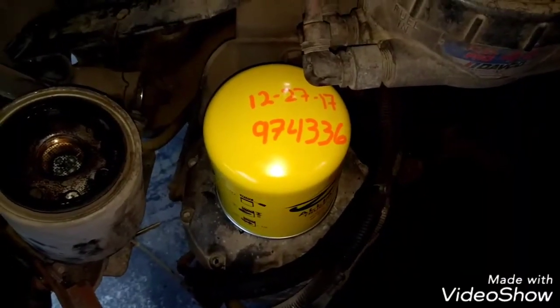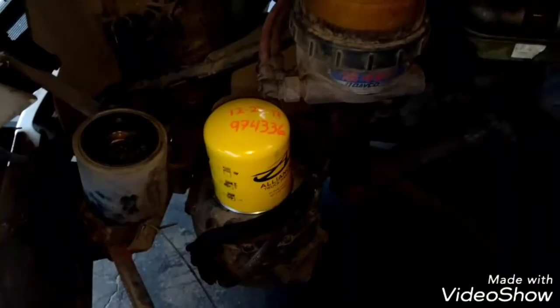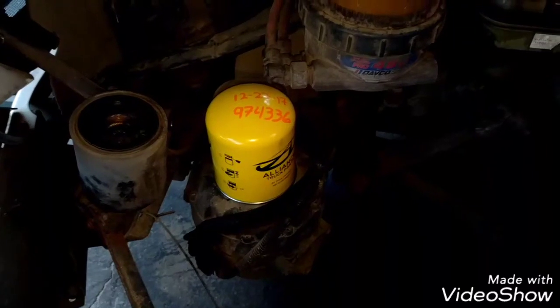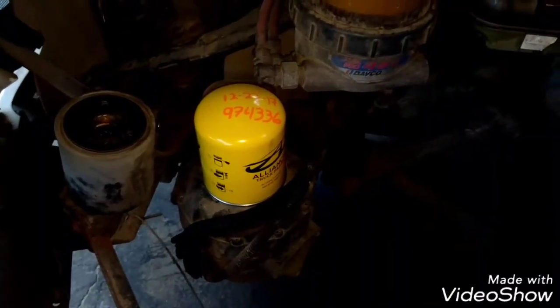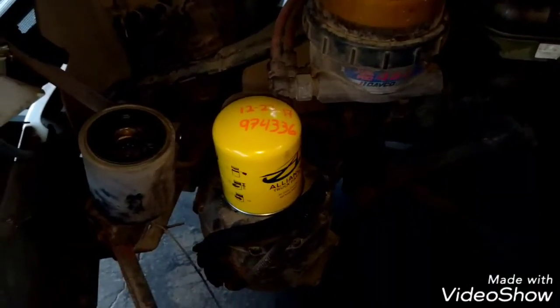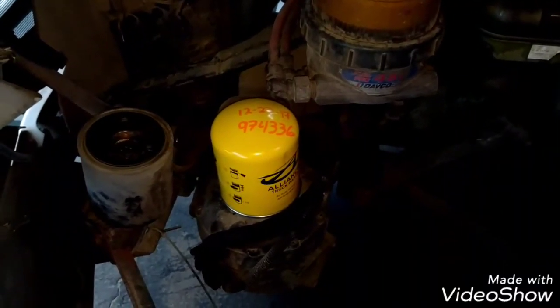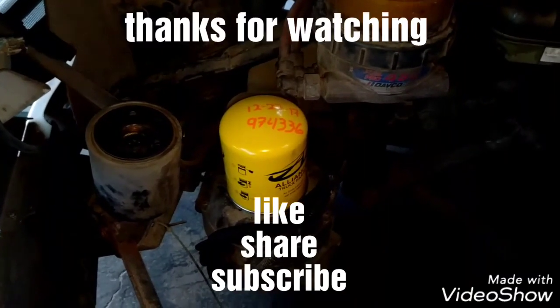The last thing to mention is that the air dryer location and type will vary depending on the application and year of the truck. If you have any questions about this video, just comment below and I will answer them as soon as I can. Please like the video, share, subscribe, and thank you for watching.